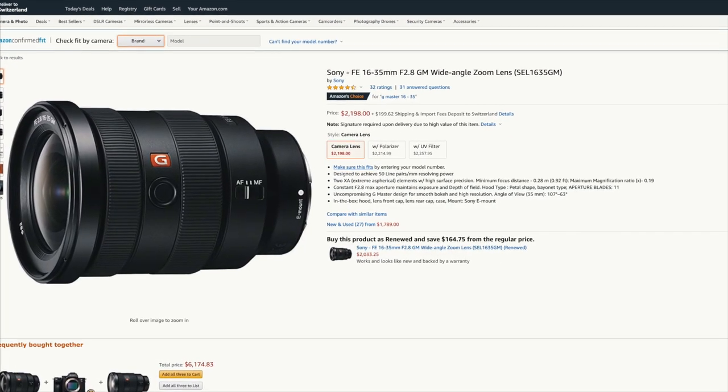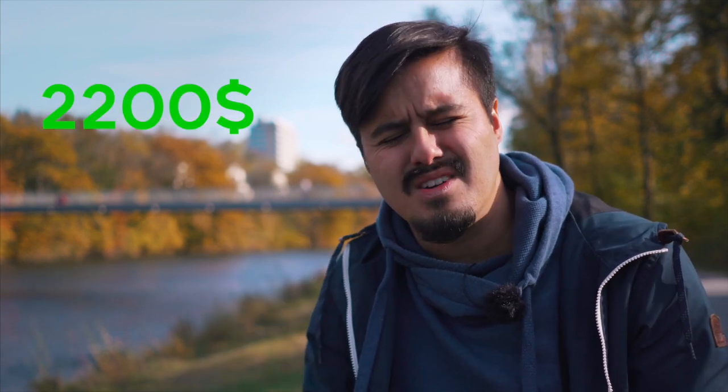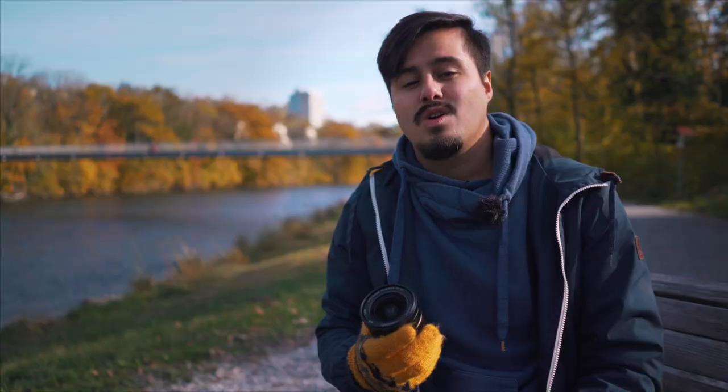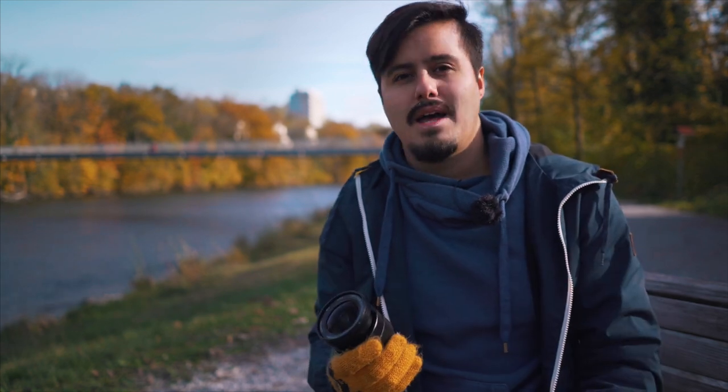Now let's talk about the aperture f4. You've probably heard of the G Master lens that can open its aperture up to 2.8, which allows more light to come in. I would have loved to buy the G Master lens but since it costs around $2,200, that's why I went with this lens that is half the price. This lens can moderately handle low light scenarios, especially with the Sony a7 III. With a wide angle, I don't find a 2.8 shallow background necessary. You can get some background separation by zooming all the way to 35mm with your subject close.